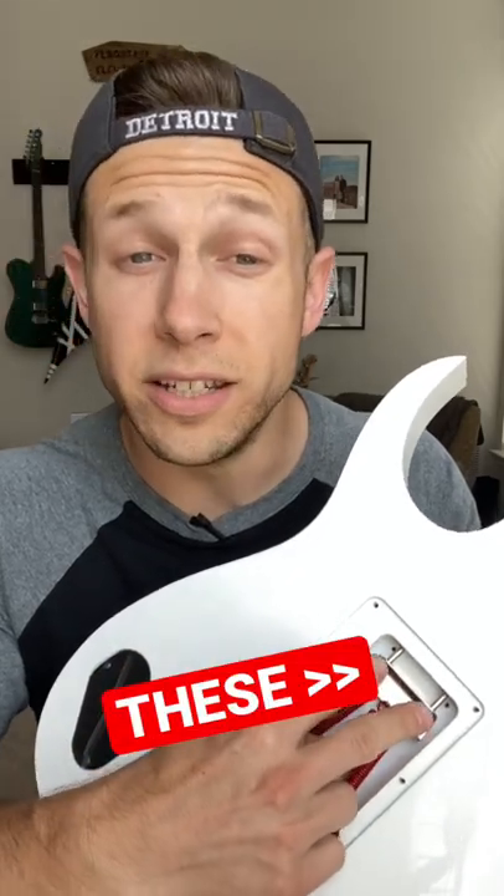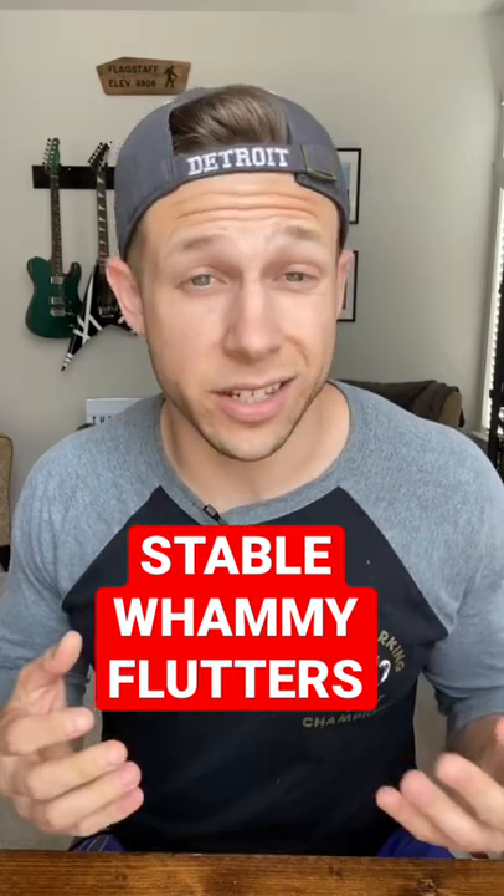Once you've found the perfect spring setup for you, make sure you dial it in with the two spring tension screws right here. That should give you the stability and articulation that you need for whammy flutters and things like that.